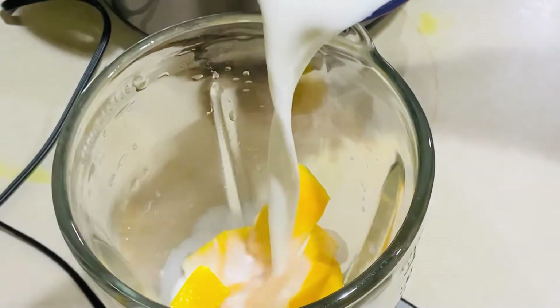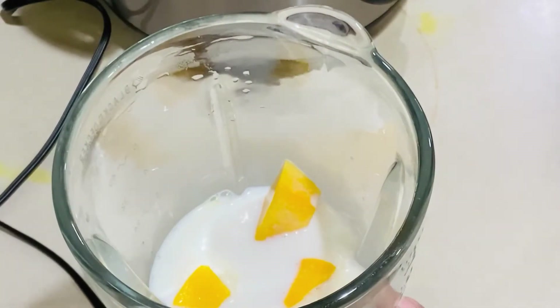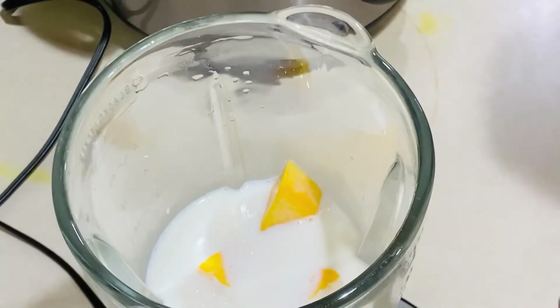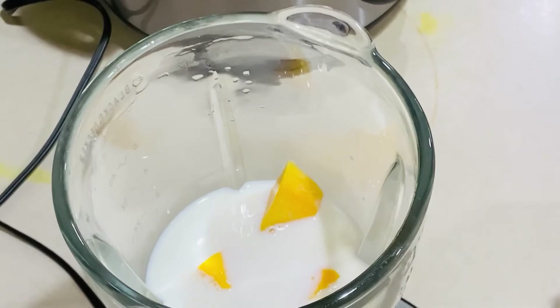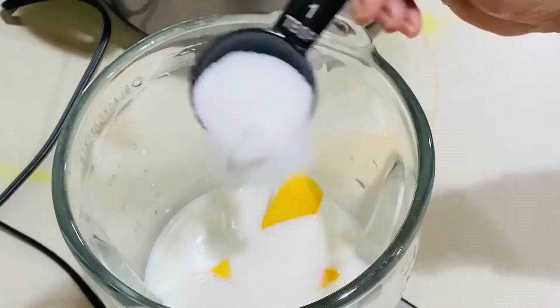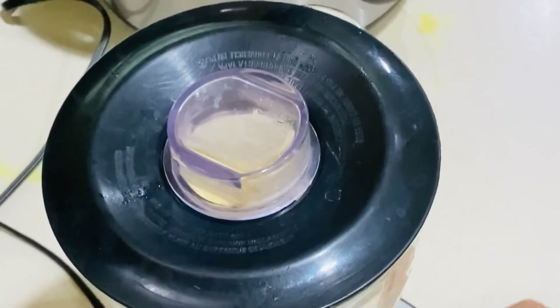In two cups of mango cubes, I have poured one-and-a-half cup of milk. And then I'm going to add sugar — one-and-a-half tablespoon. If you don't want to add sugar, it's also okay; sugar always depends on individual taste. This mango was sweet, so I only added one-and-a-half tablespoon. But if your mango is less sweet, you have to add more sugar. Also, if you want your shake to be very thick, you can use less milk. It all depends on individual taste.